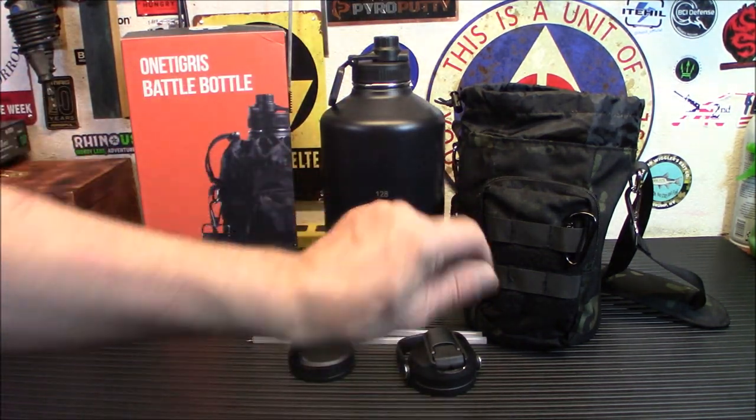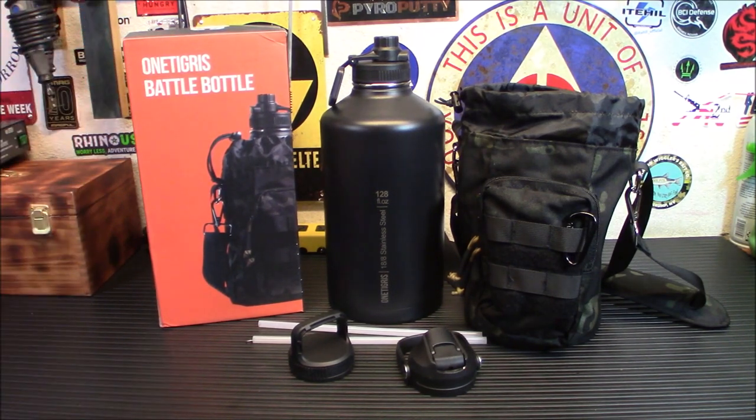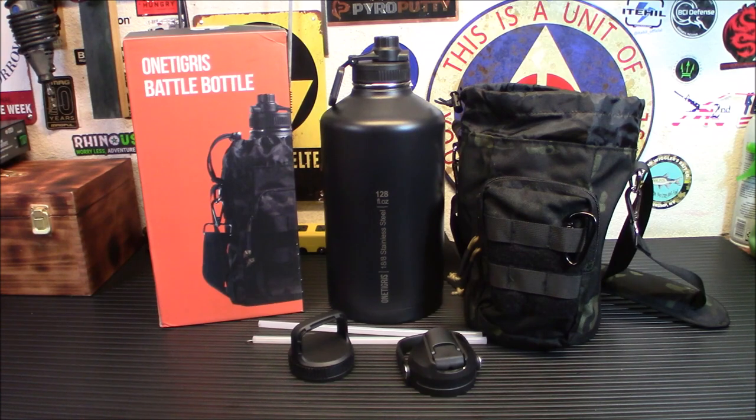Nice carrying case, a little spot up front for anything you might need — and this is what the box looks like when you get it from the store. This is a huge thing. It will keep stuff hot for 24 hours and cold for 48 hours.